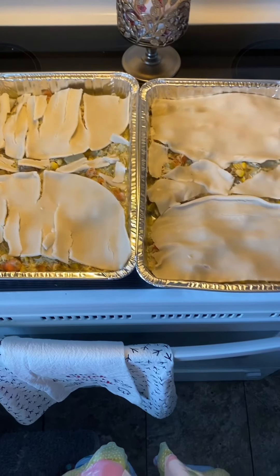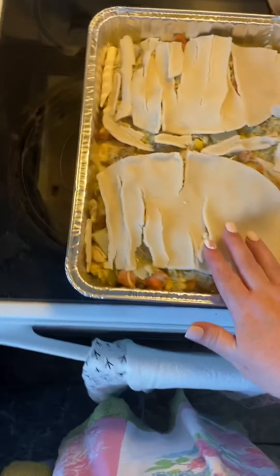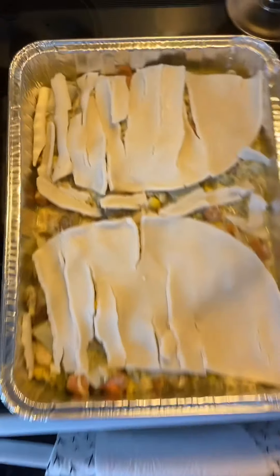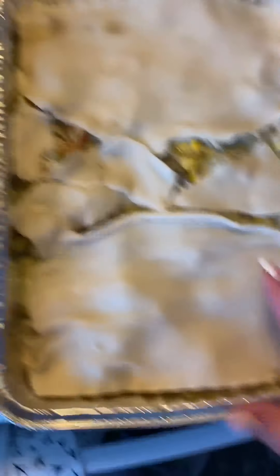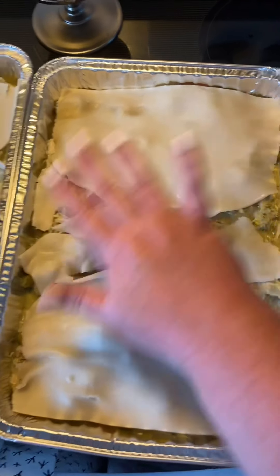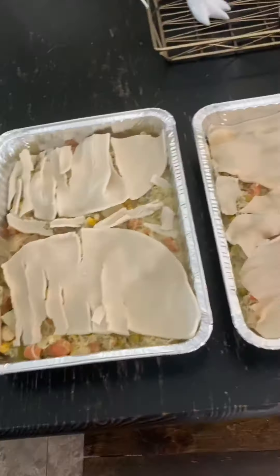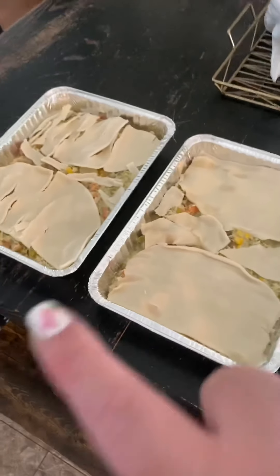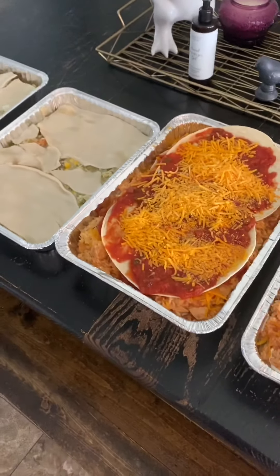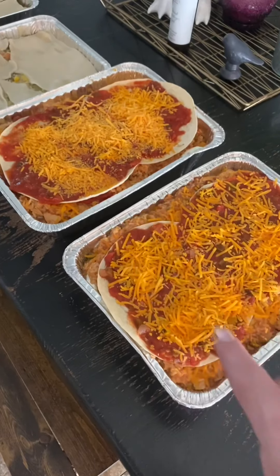I used the frozen refrigerated crust. This one was still fully frozen, which is why it's all broken apart, but I warmed this one up a little bit and it came out better. So here's what we've got: two unstuffed chicken pot pies and two Mexican lasagnas.